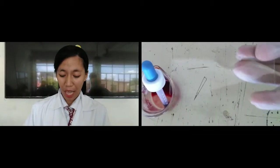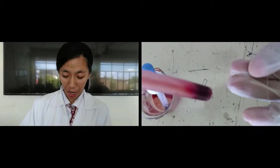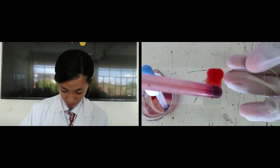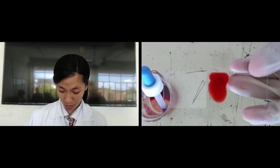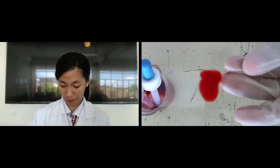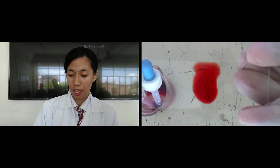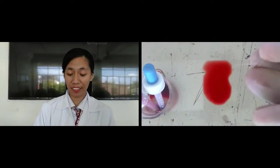I'm going to teach you how to stain the Drosophila salivary gland, or fruit fly salivary gland. Step 1: place 2 drops of acetocarmine and then let it stand for 10 minutes.